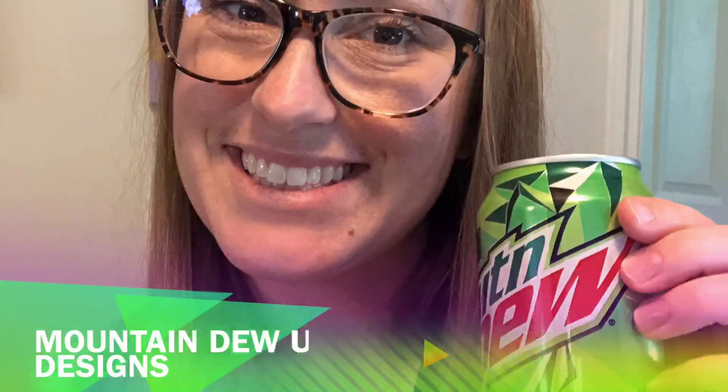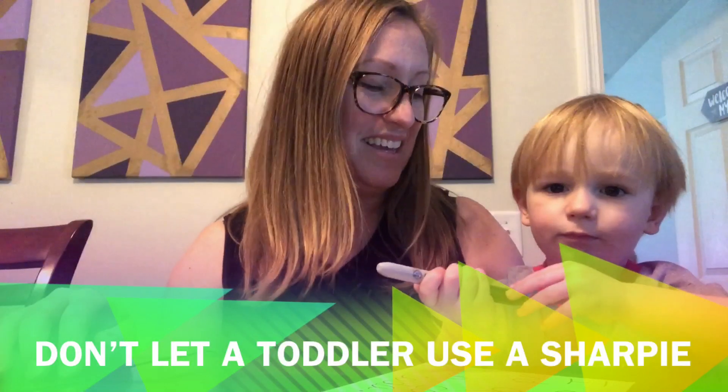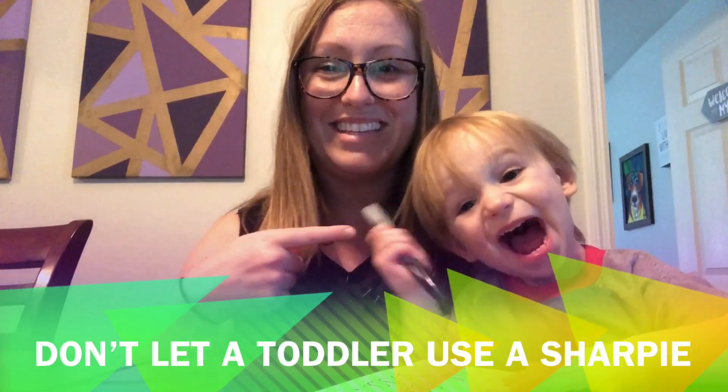I was looking around our house to see what we had as far as art supplies, and I was going through our recycling bin. We drink a lot of soda — I'm not a coffee drinker. One thing that I drink a lot of is Mountain Dew. Gotta get that caffeine in, especially when you're keeping up with this one.